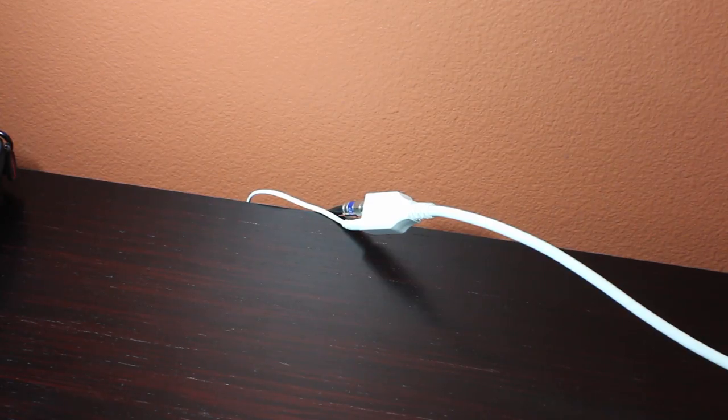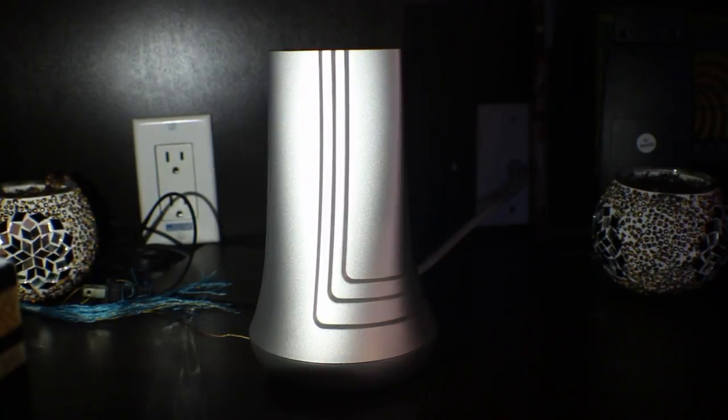On the booster end, you simply connect the power and coaxial cable. And on the desktop antenna end, you simply connect the power cable. The desktop antenna has a smaller profile and it fits nicely into my living room.